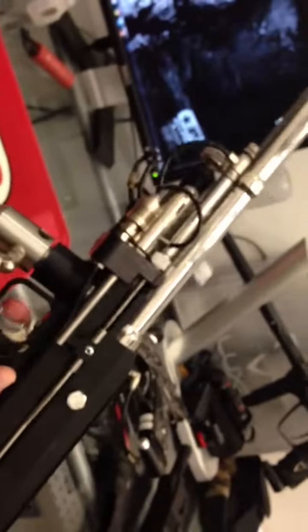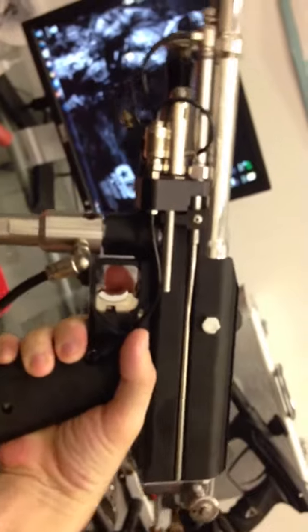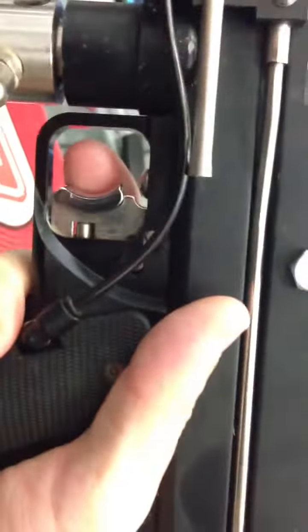Just like a standard autococker, you pull the trigger and it will shoot. Once you flip this switch right here, it will then feed this piston behind the trigger. All pneumatic, all air driven.